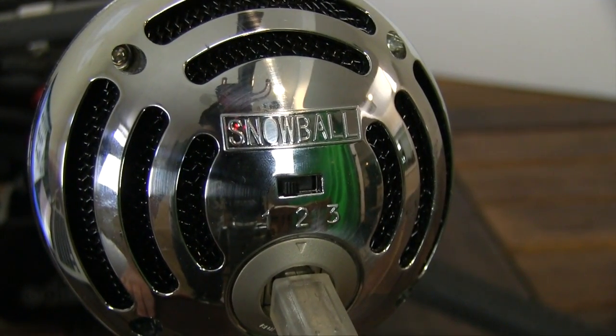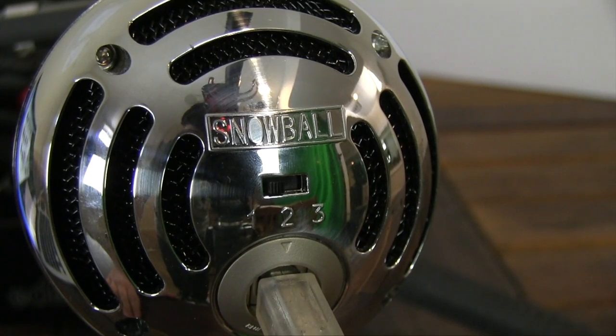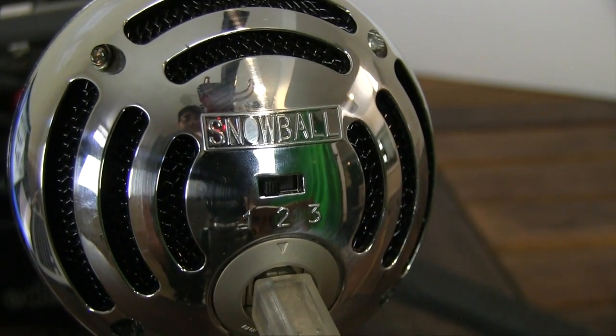This mic has three modes. One is for single voiceovers, which is what we're using now and in our YouTube videos. The second is if you're trying to record music, like your son or daughter playing the piano, or if you were making a YouTube video with music.